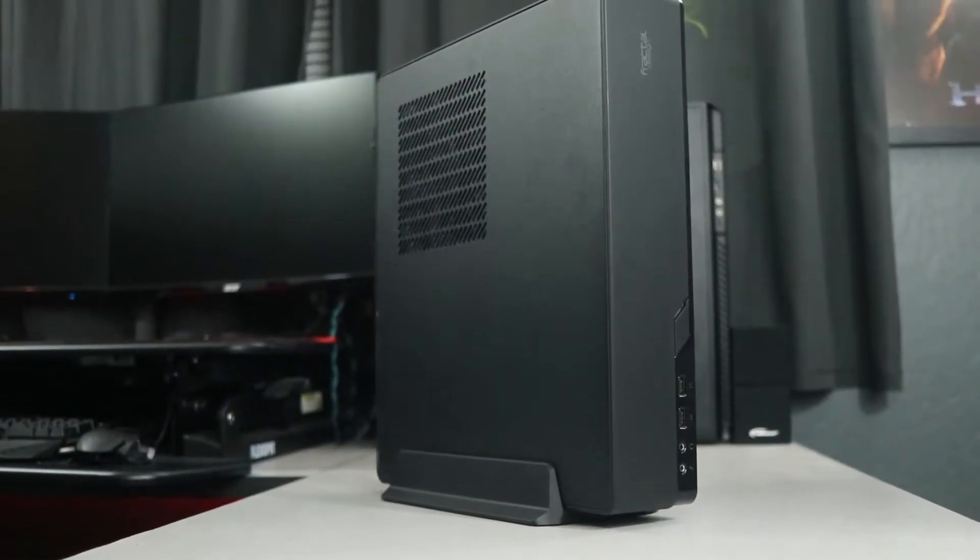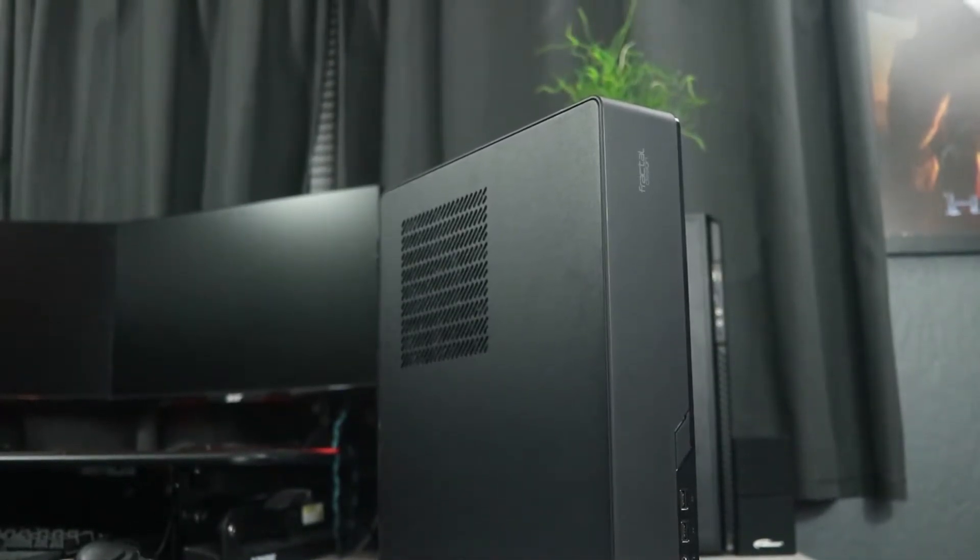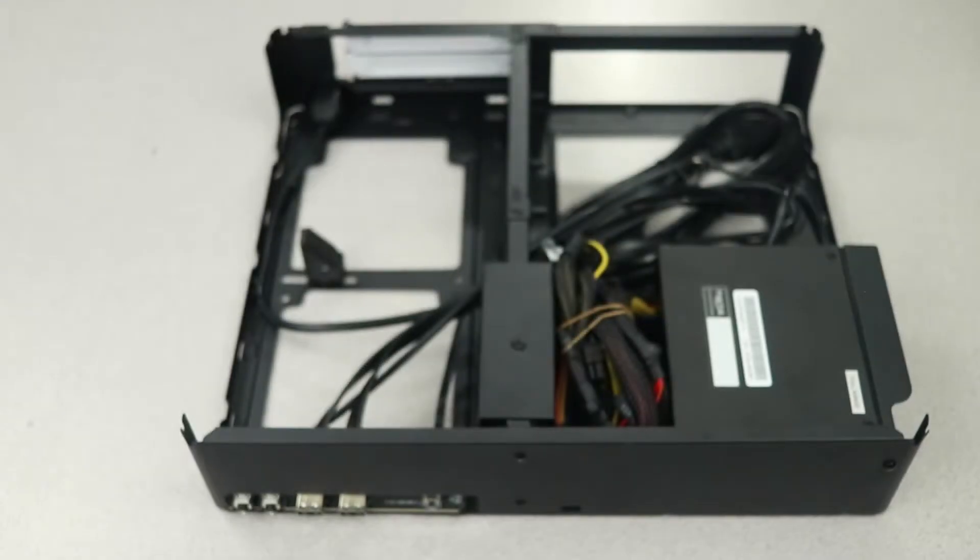It's got a very simplistic design — there's really nothing special to talk about here. It's basically just a small rectangle with rounded corners, with a reinforced matte and glossy plastic shell with an inner steel skeleton.